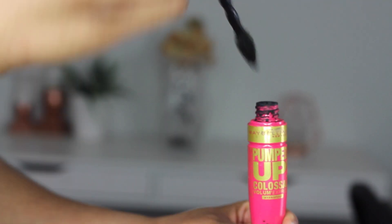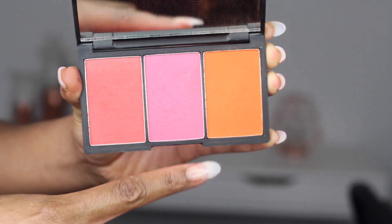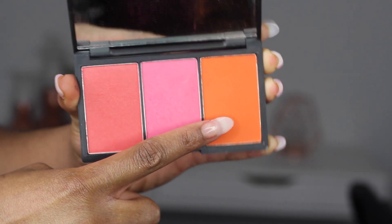Then I'm going in with my mascara and applying some mascara on my top lashes, and then going ahead and applying some lashes. So I went ahead and applied my foundation, highlight and contour off camera. Then I'm going in with this orange blush and applying it to the apples of my cheek.